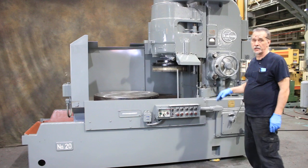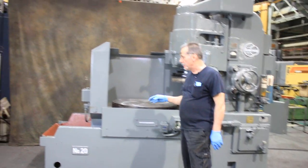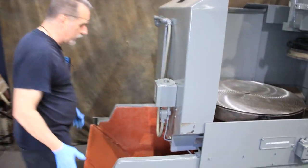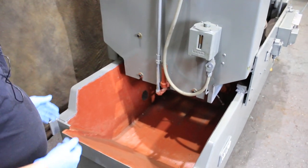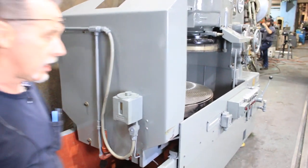One of the unique features of these 20 series Blanchards is the fact that the base is open. It's a wet base machine, but it's open. There's no ribbing inside like on an 18 series machine, which makes it much easier for the operator to clean this out at the end of the day, or to even add a rake system to it if you want to. That's not an option with the 18 series machines as far as I know.